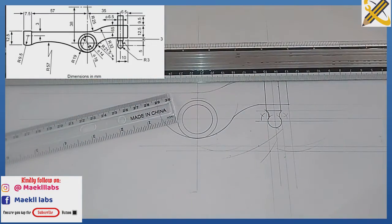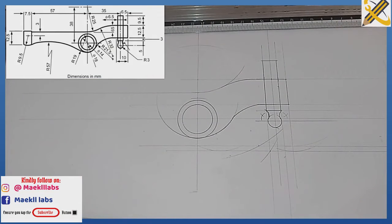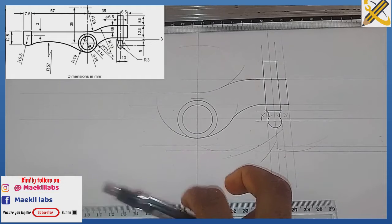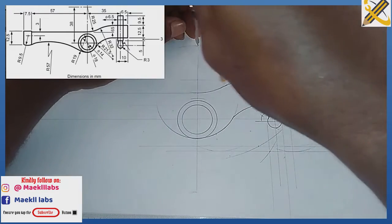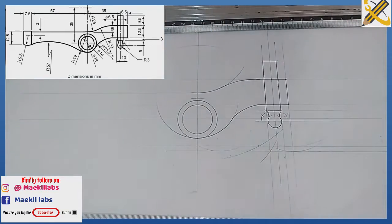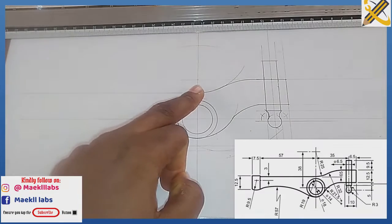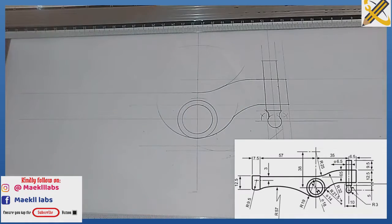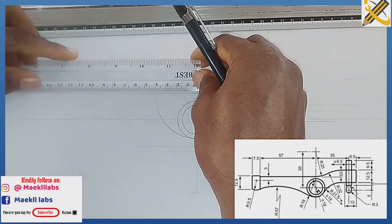That area has been set. Let me also clean up this area of radius 50. From this junction here the distance towards my left-hand side is 114. With my ruler I measure mark 114.